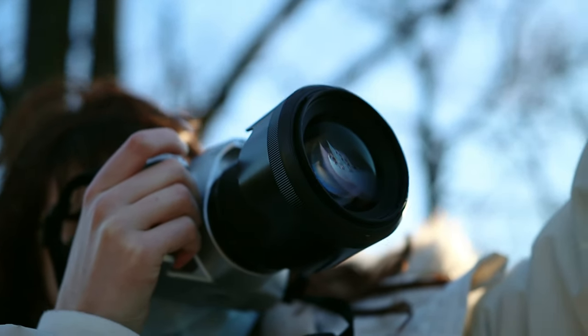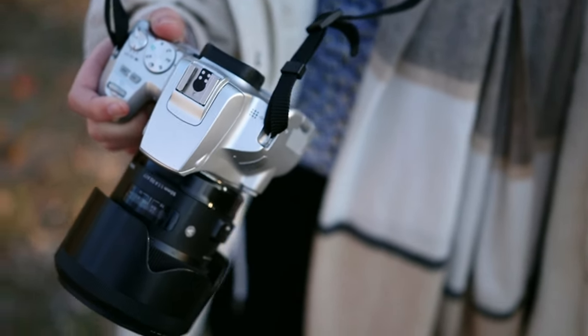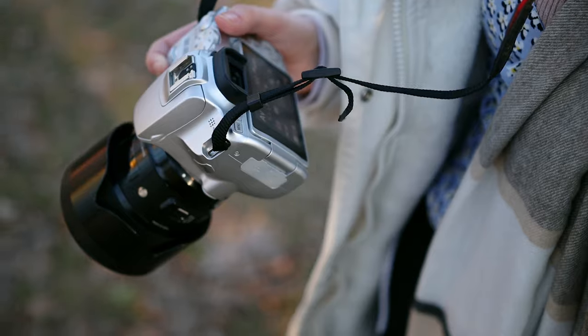I want to review the body only because reviewing the lens is very complicated. Lenses are pretty much judged by seeing the photo and comparing using tools like DxOMark. But camera bodies are a different thing because there are some things that no one ever mentions in video reviews of those things.